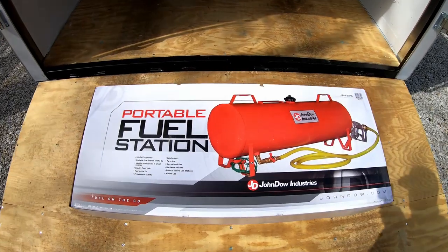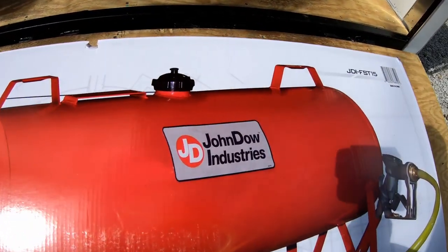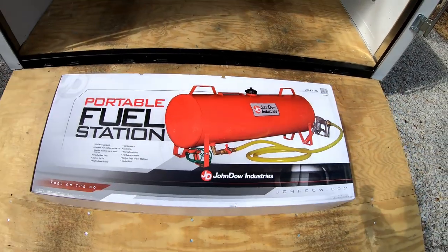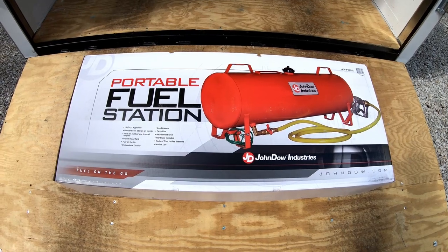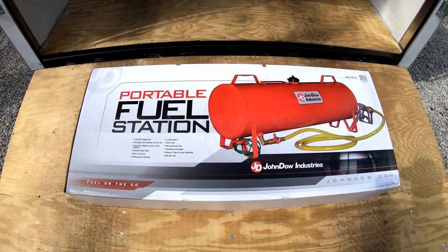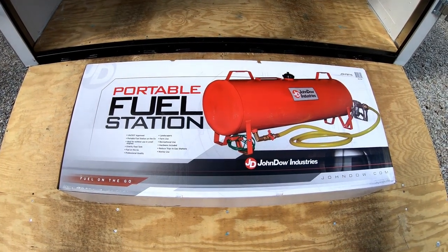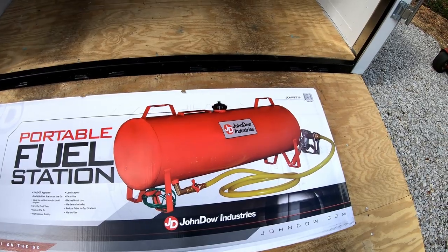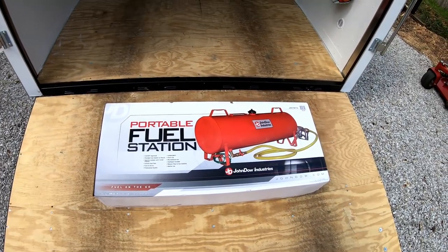I ordered this off of Amazon.com — it's the John Dow Industries 15 gallon fuel station. Best I can tell, this is exactly like the fuel station that Ballard sells. It's a little bit cheaper on Amazon, but not much — we're talking like 10 or 15 dollars. It doesn't say Ballard on it, but anyway this one cost me $180.